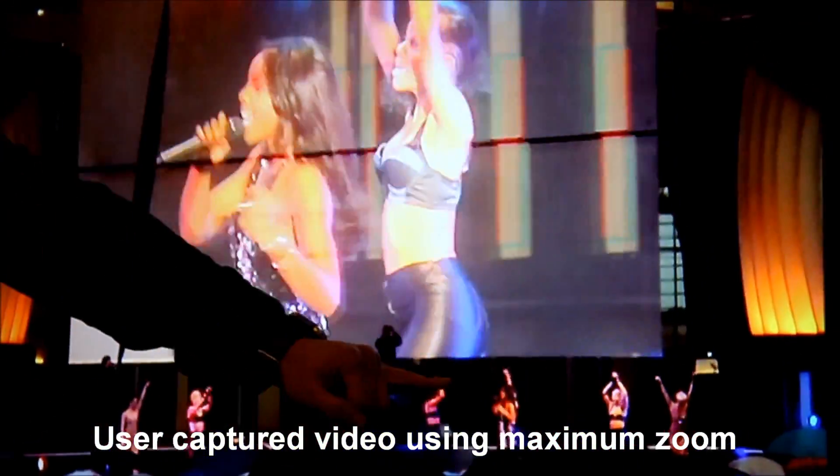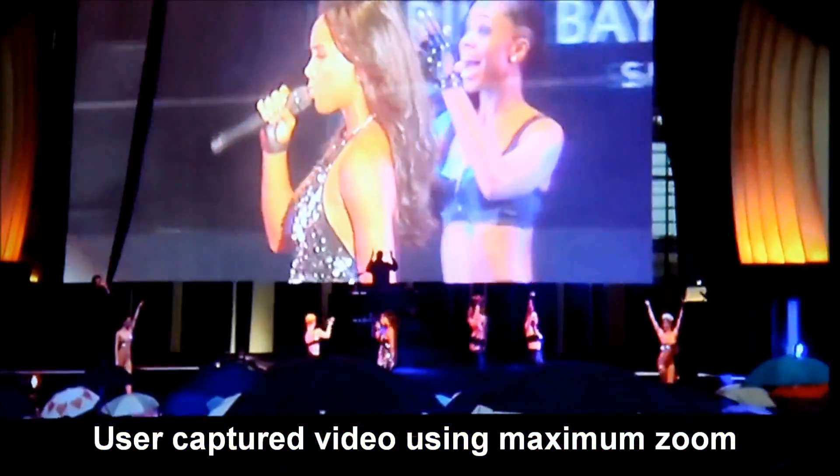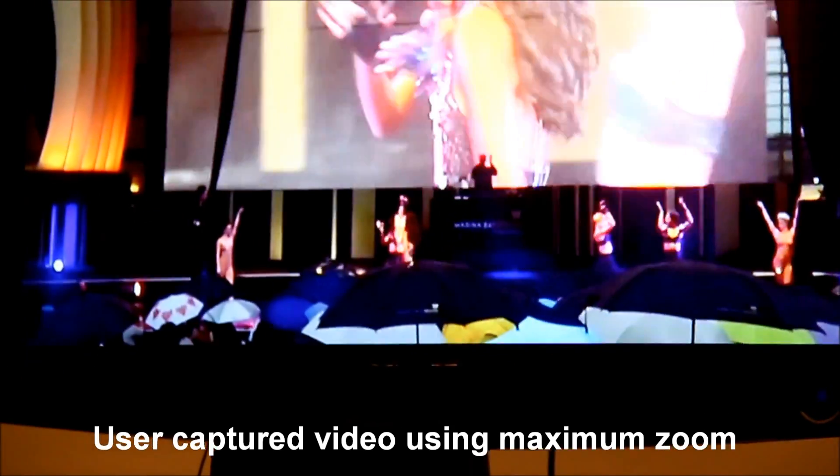This is a projector, so the refresh rate is a factor. But if you notice here, the maximum zoom is all very sharp — pretty good.